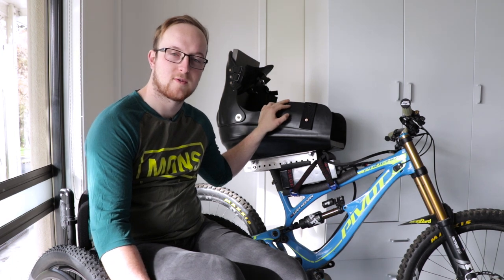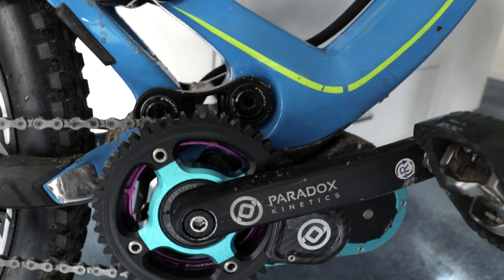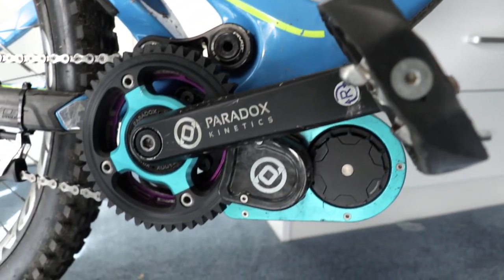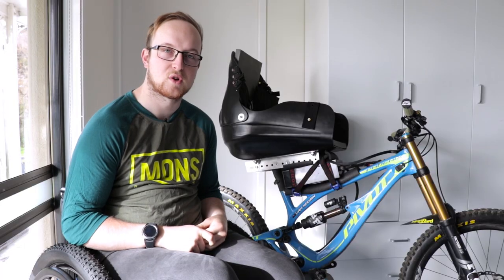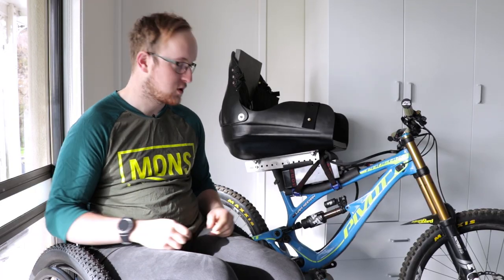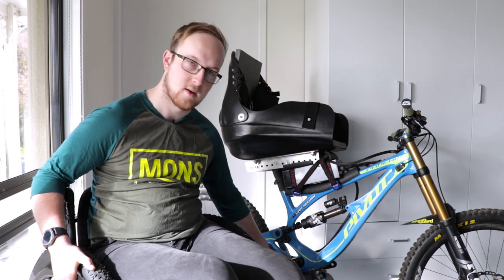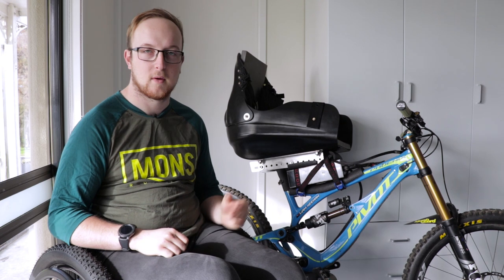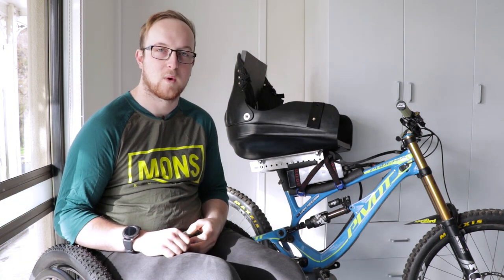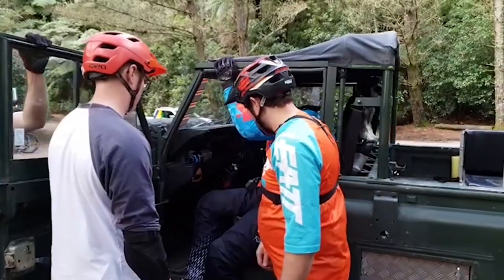The seat is made by a company called Ride Designs over in Aspen, Colorado. The motor is a 1500-watt motor made by Paradox Kinetic — they're super helpful with all their fitting instructions. It just fits in place of your standard mountain bike cranks. The battery is positioned just under the seat to give a bit more stability and to keep the weight as central as possible.